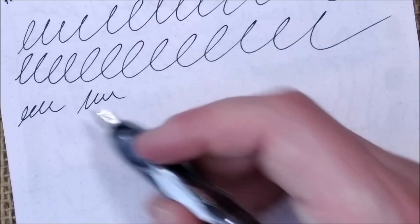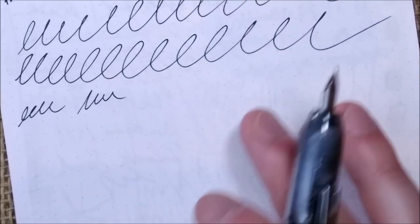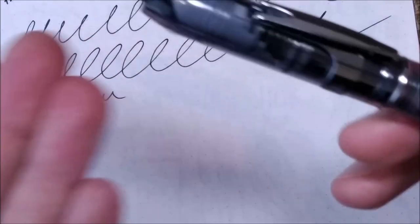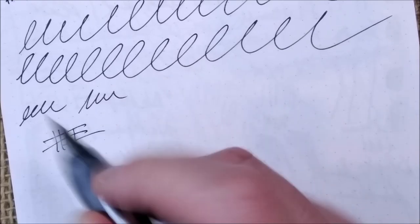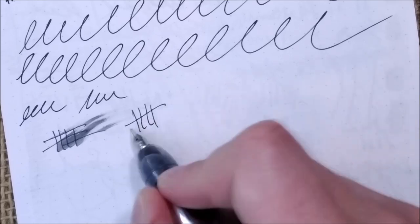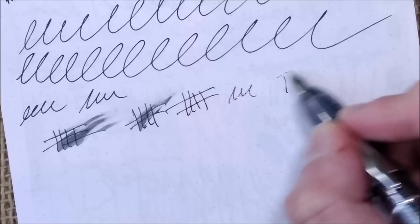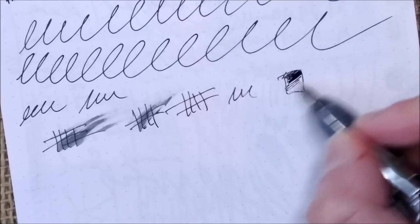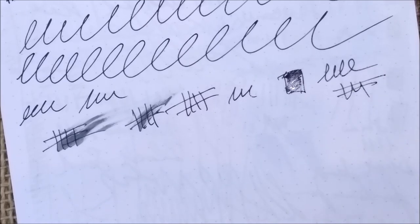Another thing I found is that the nib is maybe too dry and it didn't work well at all with the Platinum black ink. So I had to empty the cartridge and put Parker Quink black inside. Now it works better. You'll see it is wet enough, but the feel is that it's a little bit dry — so it is not that pleasant.